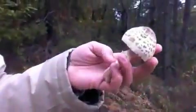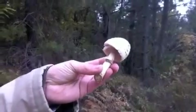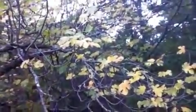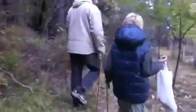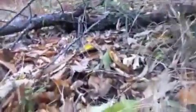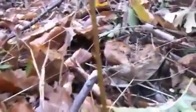Nos hemos estrenado con una seta bien bonita. Esto apunta bien. Ahora vamos a ver qué podemos encontrar; vamos a seguir dando este paseo tan bonito por este bosque de castaños. Es complicado a veces la búsqueda de la seta porque, como vemos, se mimetizan totalmente con el terreno, con la hoja del mismo color.